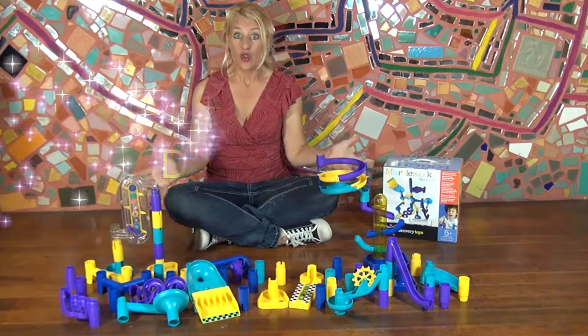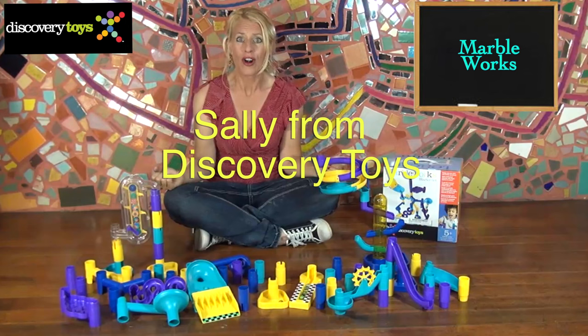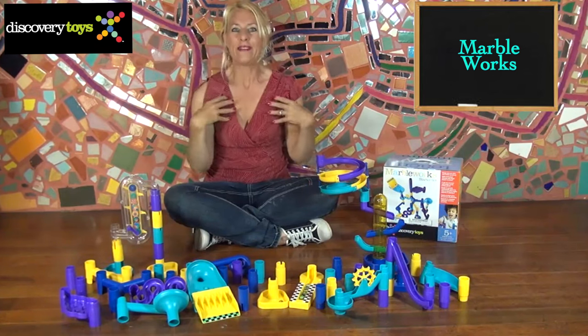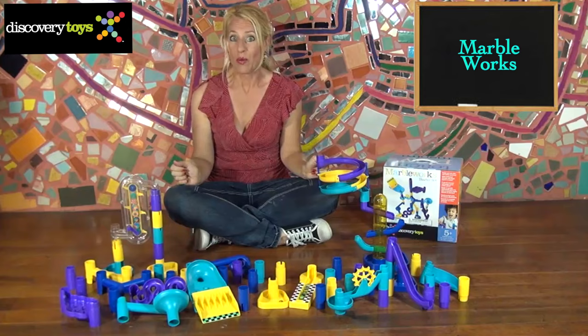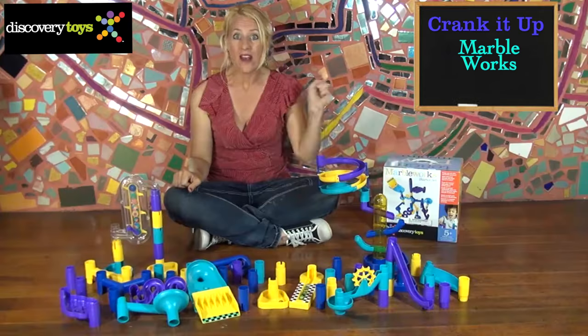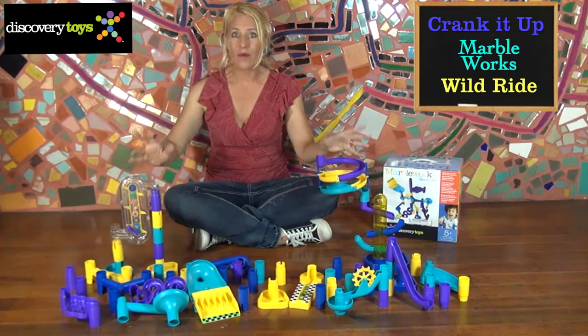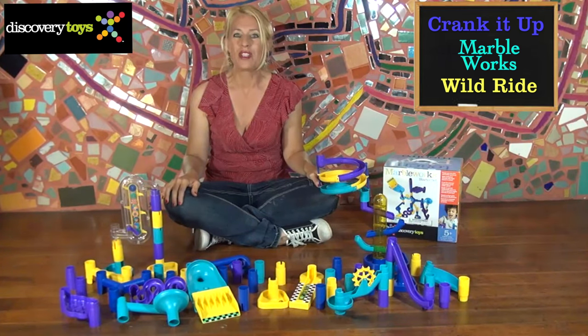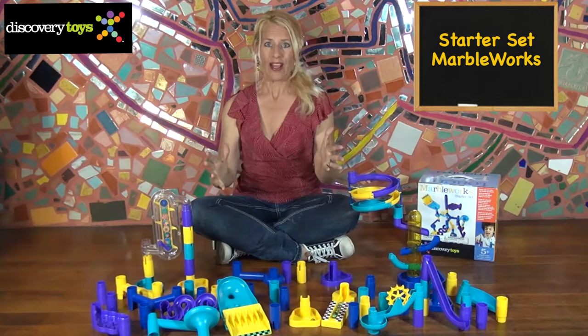Wow! Wolfwood just dropped into the Discovery Toys Game Zone! Marbleworks! Hi, I'm Sally, and I am so excited! It's not just Marbleworks, but Crank It Up and Wild Ride! And with all these pieces and parts here, we can build the best marble speedway ever for kids ages 5 years and up. Let's get building!